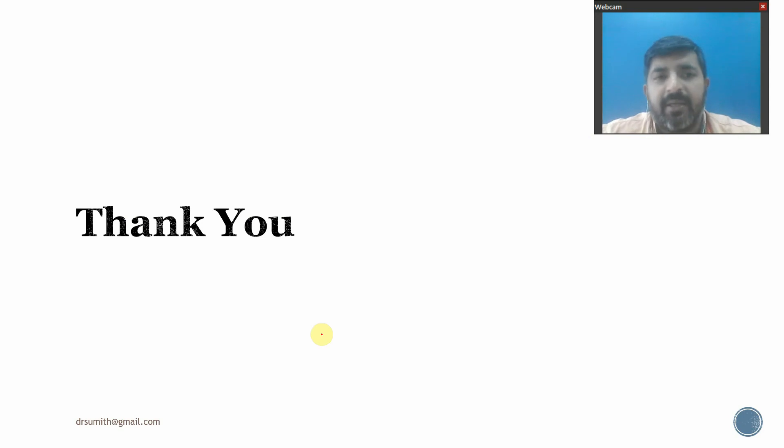By this, I conclude the talk for now. I hope you understood the different types of Basti and their methods of administration. Please go through the slides and come up with your queries in the interactive session. Thank you very much.